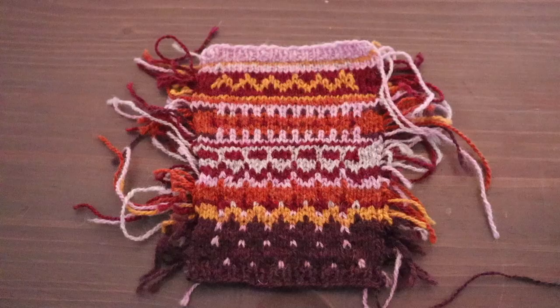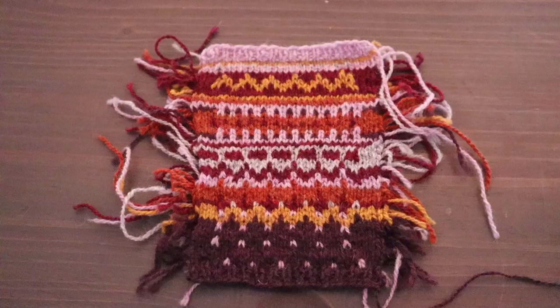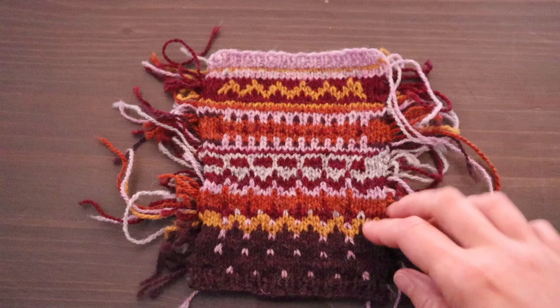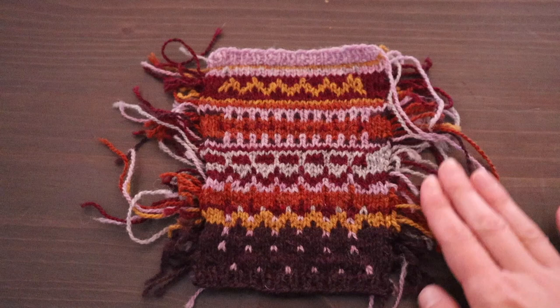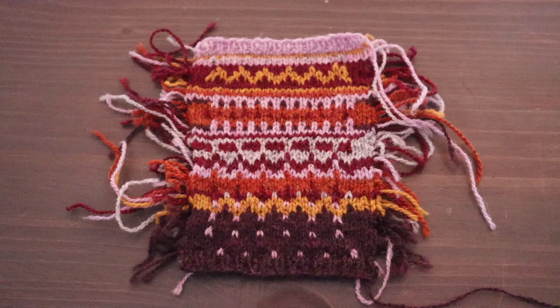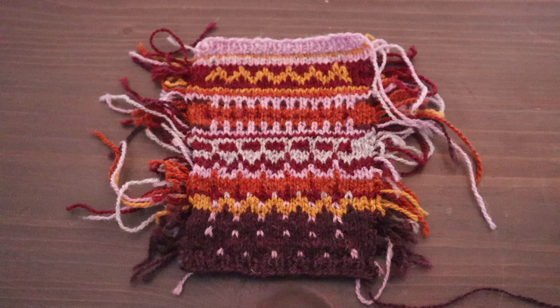Moving on to what I would consider medium complexity — that would be five or more colors with many small motifs. You can see here we've got a number of bands of different designs, and a lot of you will recognize this as a swatch for the Damiaka Lopa by Pinneguri. This is a really good example where you want to look at Ravelry or Instagram to see lots of color combos and see which ones you personally consider successful versus less successful, because it is a matter of personal preference.